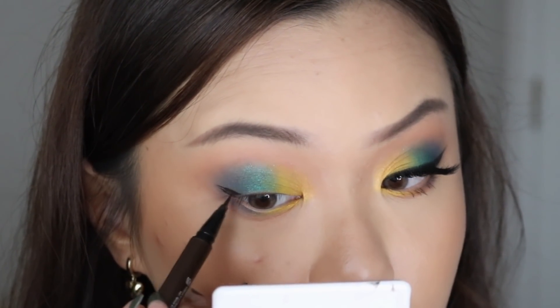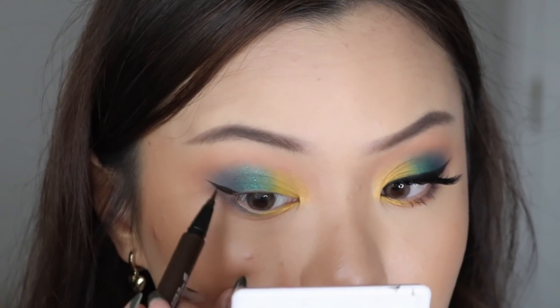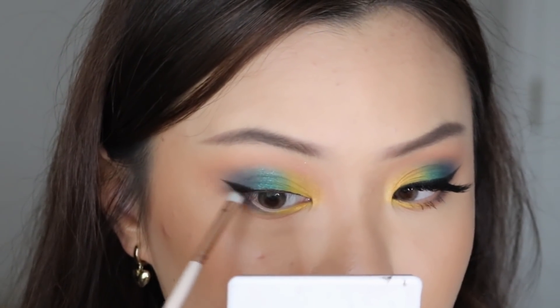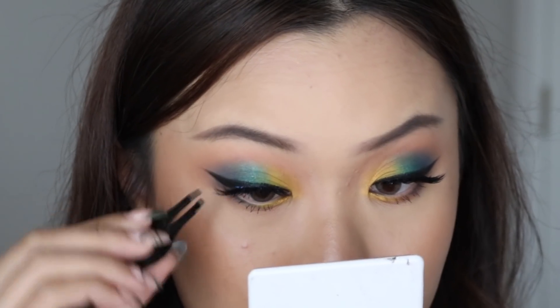Lastly, the color stick in the shade Citrus Squeeze — we place this directly at the inner corners and at the inner third of the lower lash line, just to enhance that yellow and highlight the inner corners. That's pretty much it for the shadows. I'm going in with my liquid liner to create my wing, black eyeshadow to smudge and extend the wing, going fairly dramatic for this look, and then popping on my false lashes.